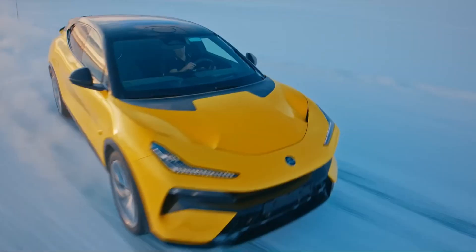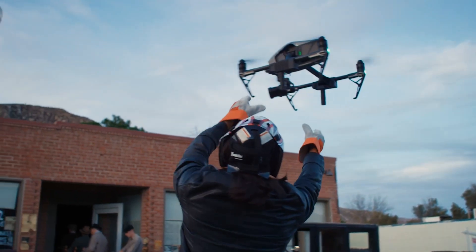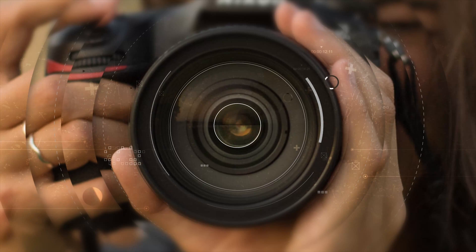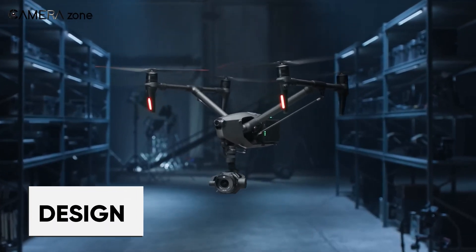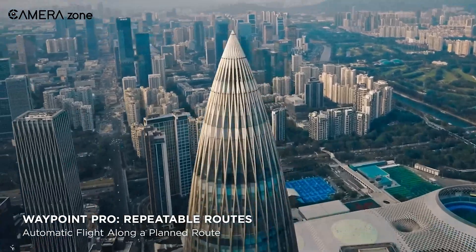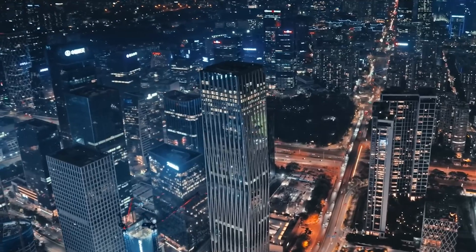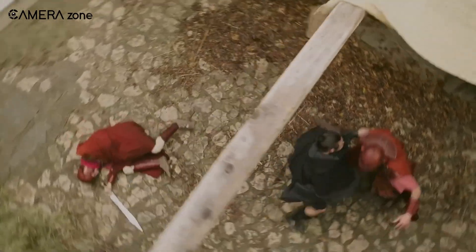How is this new pro drone holding up its position against other pro drones and justifying that extravagant price? According to DJI, the Inspire 3 is its only drone model specifically designed for cinema-grade operations. It now features DJI's Waypoint Pro, which utilizes real-time kinematic positioning technology to accurately locate and repeat movements with a high degree of accuracy, allowing filmmakers to shoot multiple takes of the same scene knowing that each shot will be identical.